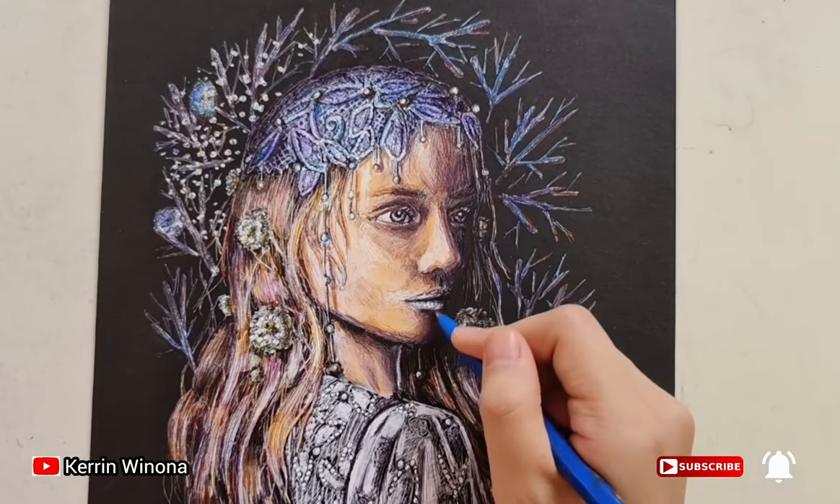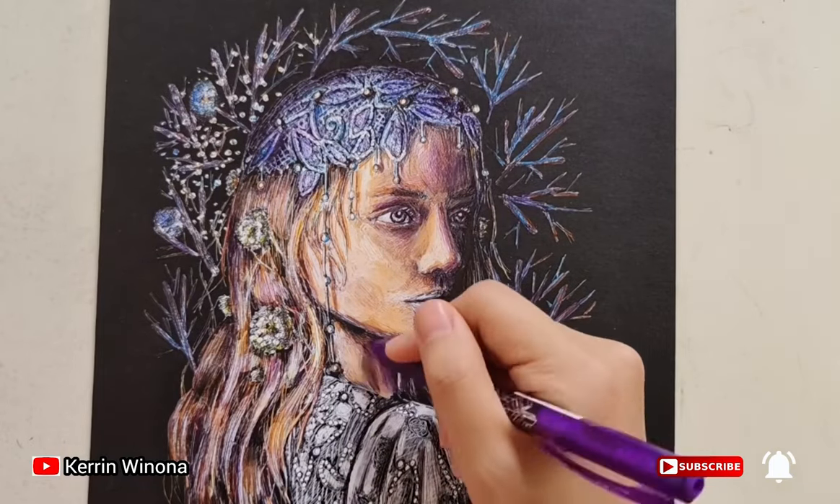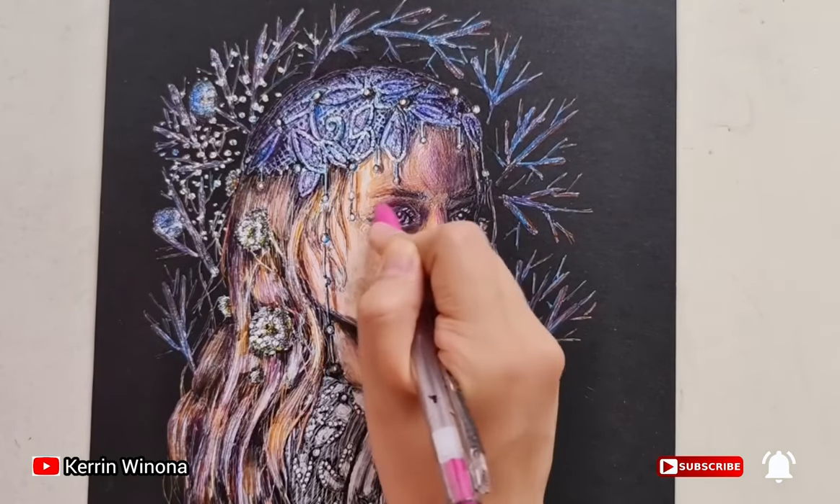Let's add a little bit of blue for the highlight. After that, add a lot of purple in order to create a rosy effect. Then add a pink color to intensify it.